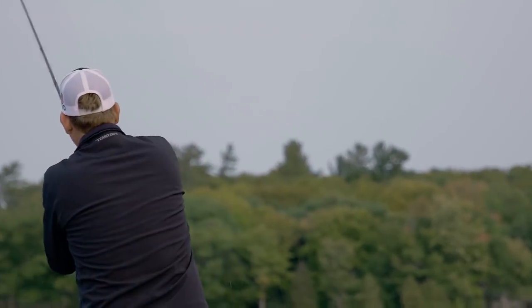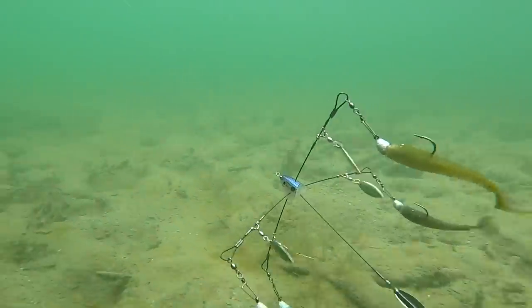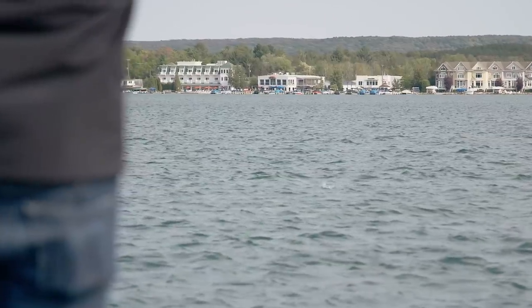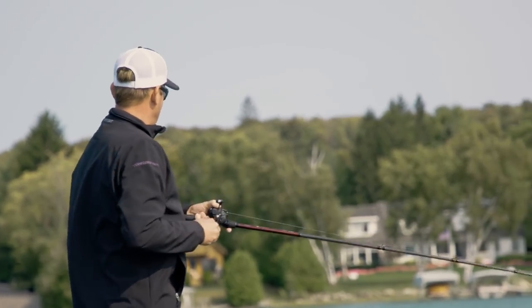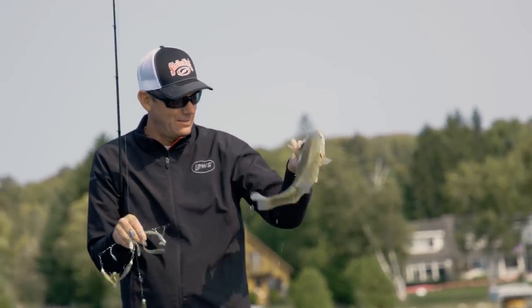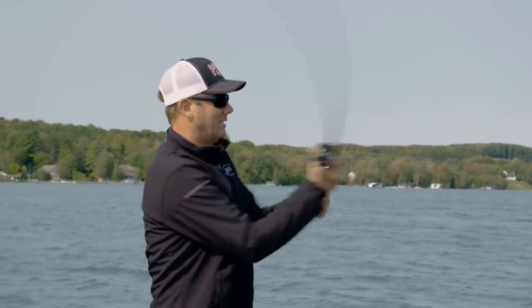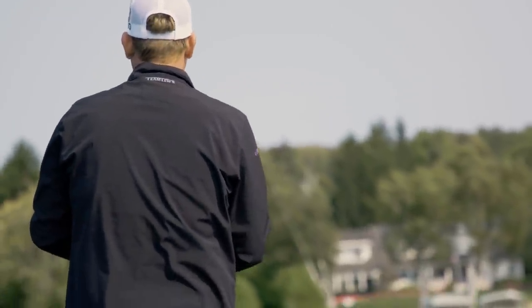Smallmouth are super aggressive to begin with, so when you put something with this much sensory overload in front of them — all those Rage Swimmers with the tails kicking and those blades — and then you jerk it a couple of times, they can't help themselves, they're going to crush it. They all feel good. Fat guys — they're getting ready for winter. When the wind picks up, that's when this is really at its best. Throwing an A-rig is a lot like throwing a spinnerbait — those cloudy, windy days it's just so much more efficient than a lot of other baits.